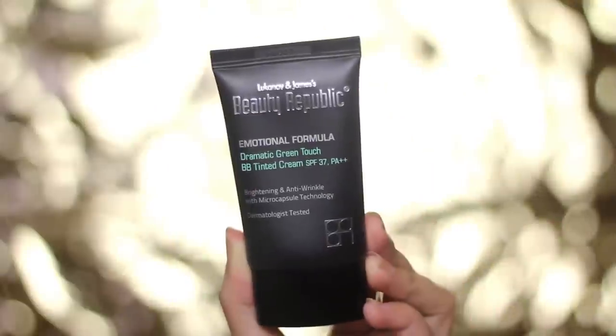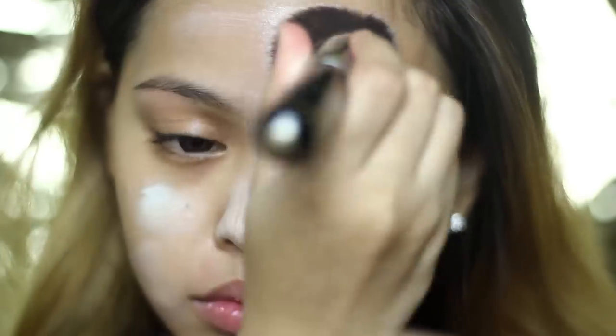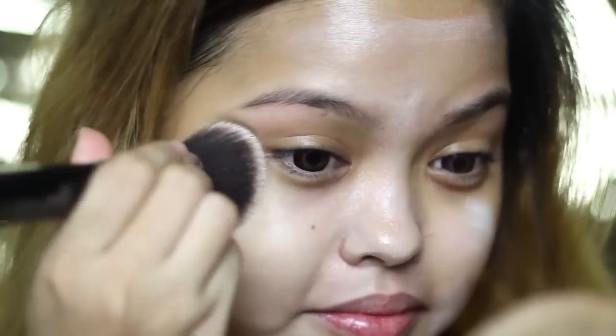To tell you more about my skin, it has a little bit of redness caused by facial hair removal. So I'm putting a BB cream with a slight touch of green to cancel out the red color on my face. I got the impression that this will turn my face green, but don't worry, this will blend with your skin tone.